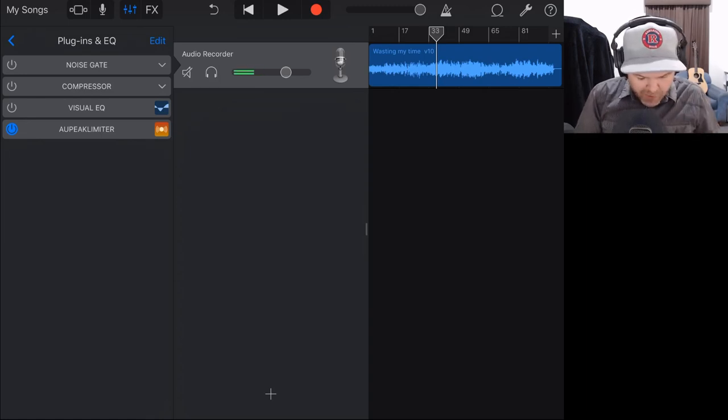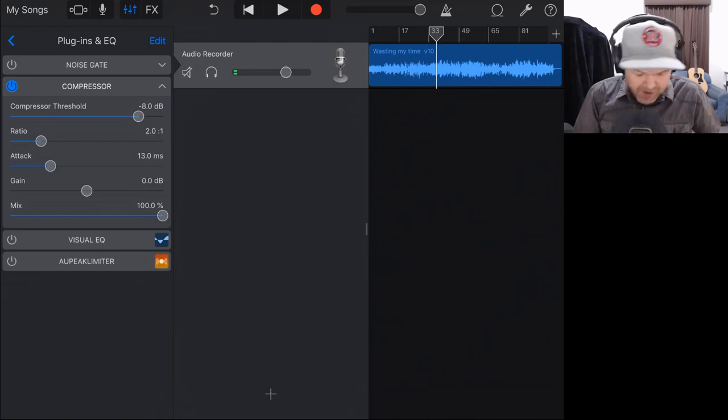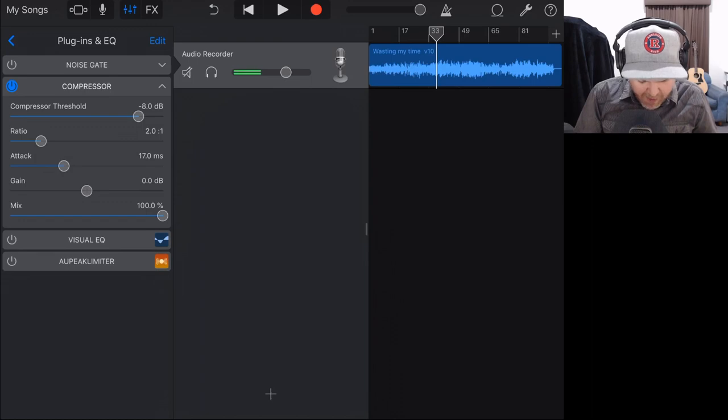Let's turn on our compressor — and I'm going to turn off the limiter while we do this. Compression is going to push down the peaks and bring up the volume of everything else. It's similar to a limiter, but you have more control. You may want to do some light compression and then some light limiting so you're not over-compressing, but you're getting the best volume while maintaining the best sound. I'll dial my ratio to something like two to one, put a fairly slow attack, leave the gain around the middle, and mix it in at 100%. Then I'll use the threshold and start dialing down to see if a little compression helps.